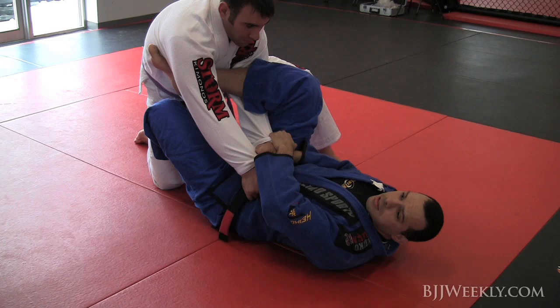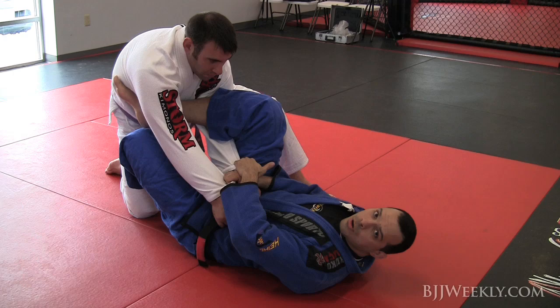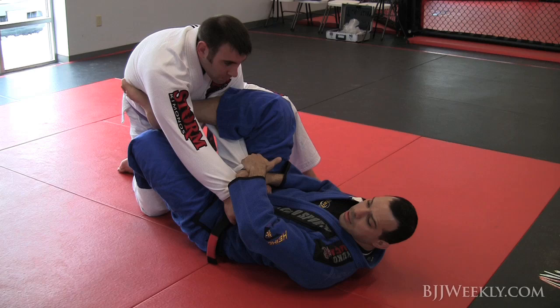Working with the hooks helps me because I'm heavier. Every time I post my hooks, I create a better control and whenever my opponent tries to move, I don't need to do much — my hook will bring me together.